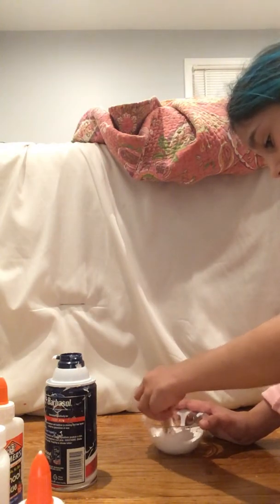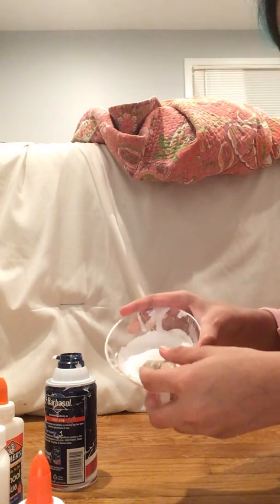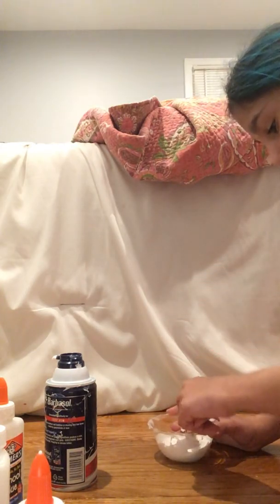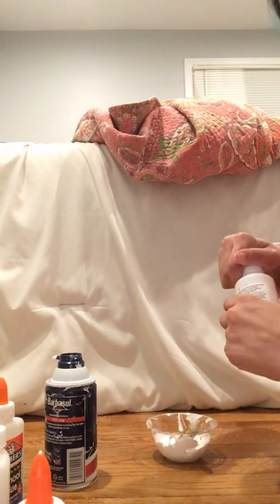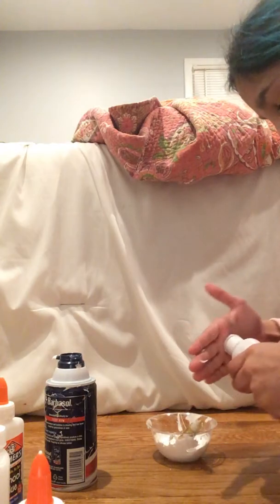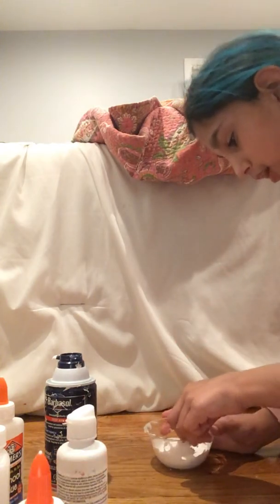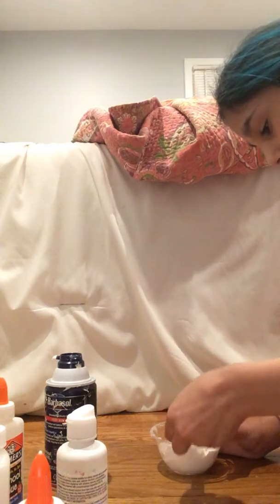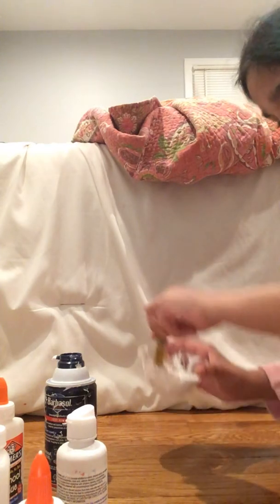I'm just getting a mixing utensil. Okay, so when it's creamy like that, this is the part where you're gonna get your solution and just put a little bit at a time at the sides, and it will come together — see, it's coming together right now.